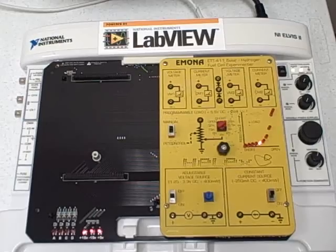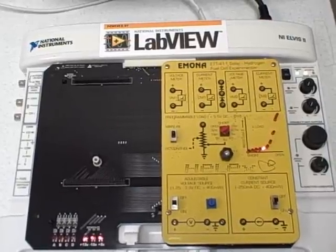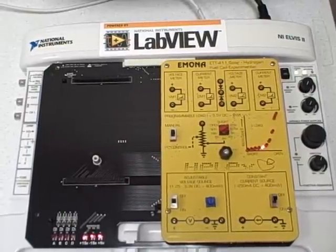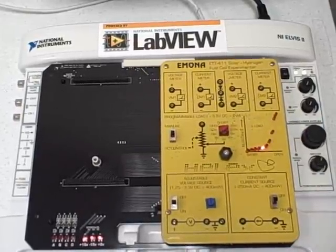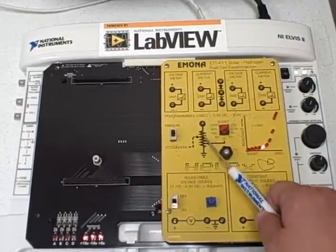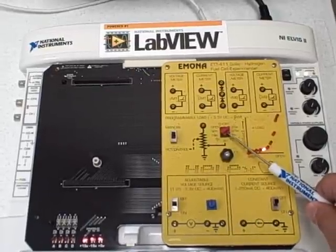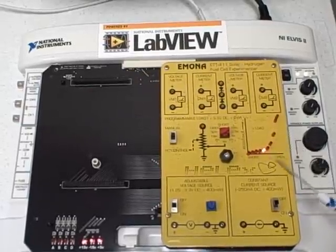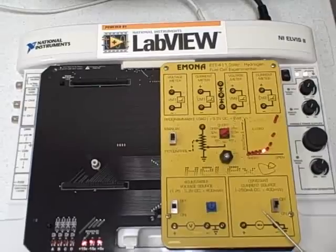As you can see, there are two current and voltage meters. With these meters, the user can view the current and voltage from different parts of the system simultaneously. In between them are two high-current diodes, also useful for dual fuel cell experiments. You can also see the LabVIEW programmable and adjustable resistance load, which can be controlled programmatically or manually with the in-place knob. There is also a graph with LEDs showing the resistance being applied. Near the bottom of the board, there is an adjustable voltage source and a current source.